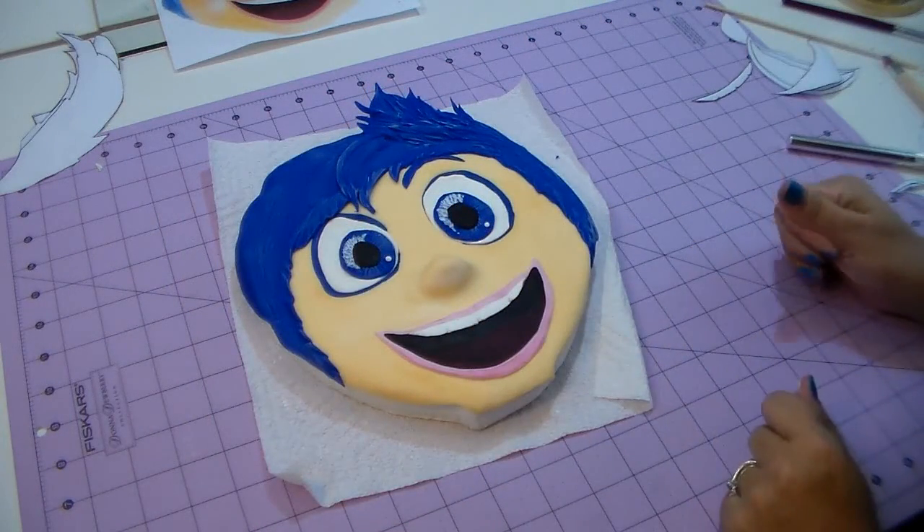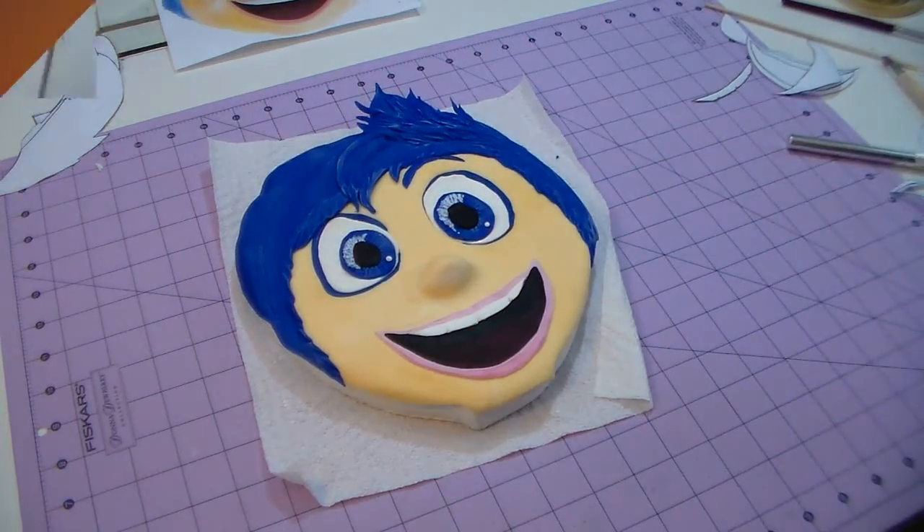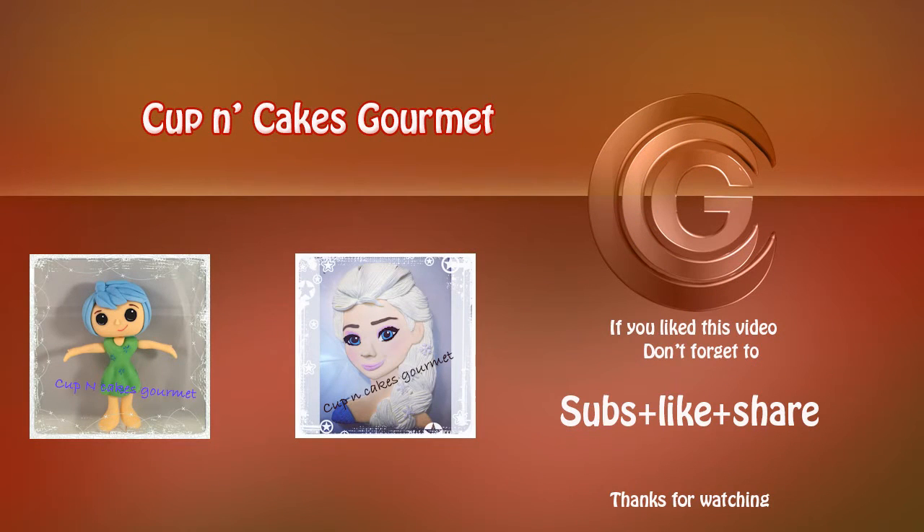That's it, guys! I hope you like it. Let me know if you want to see any other toy or Inside Out cake. Thank you so much for watching — I'll talk to you guys soon. Bye!